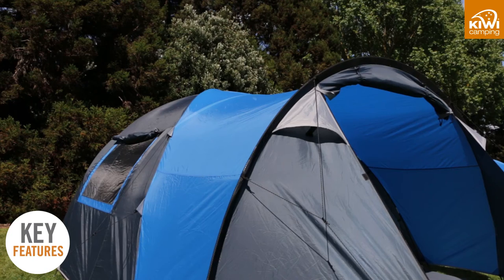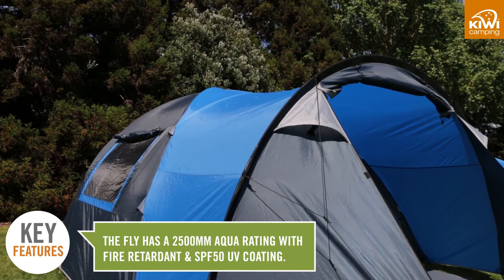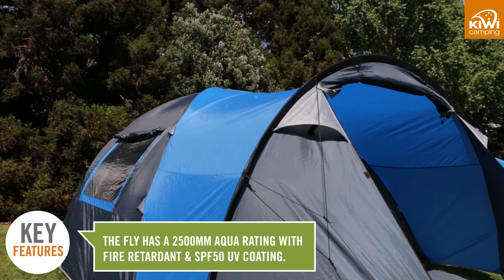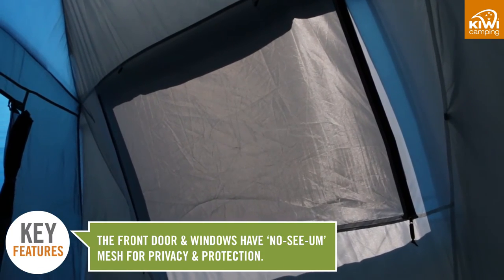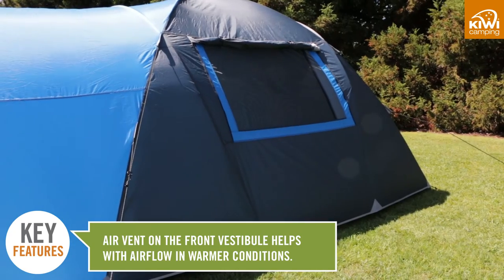The Kokako tents have a two and a half thousand millimetre waterproof rating and the flyers are factory seam sealed. Kokako tents also have a front entrance and side windows which allow you to increase the airflow so your tent does not get as hot.